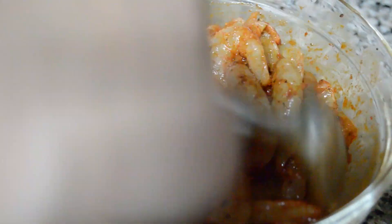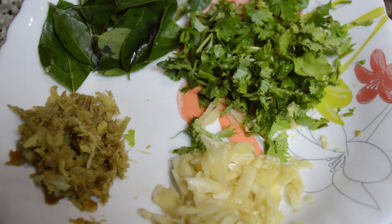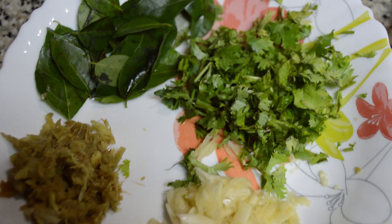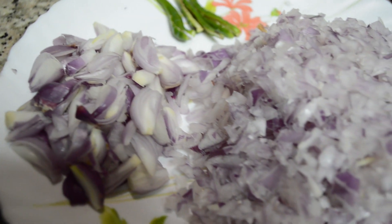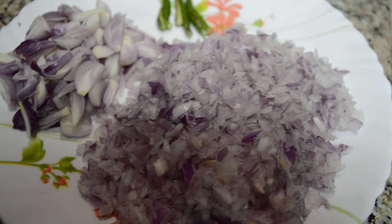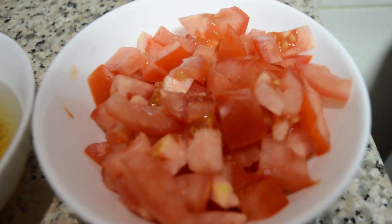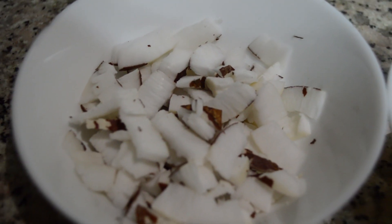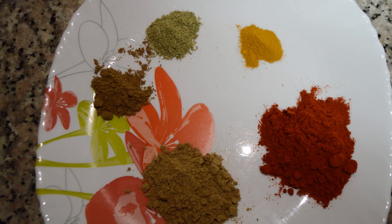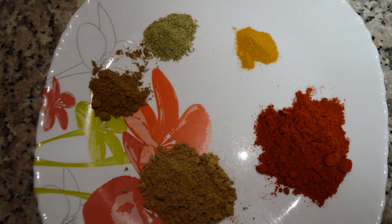I will add more of the prawns. 1 spoon of ginger and garlic. Add some green leaves and powder on top. Add 1 teaspoon of salt.